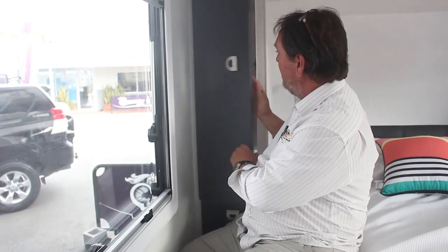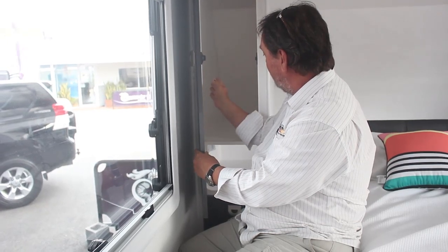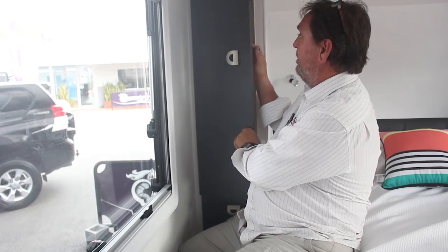Whenever you look at a van with a bedroom hanging cupboard at the drawbar end, check if there's any reasonable access. Some manufacturers really fall down in that area. It'll save a lot of disappointment when you first go holidaying — you take a big bundle of clothes to hang in there and you can't even close the door because the coat hangers are jammed in that wedge in the roof. Tip for new people looking at vans.